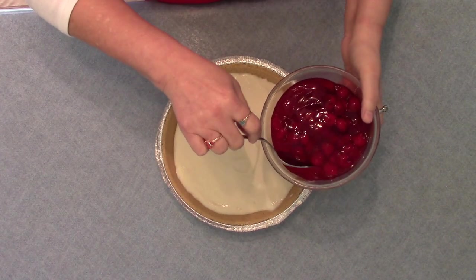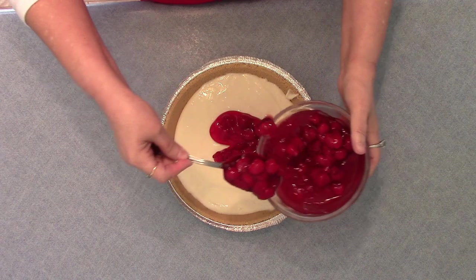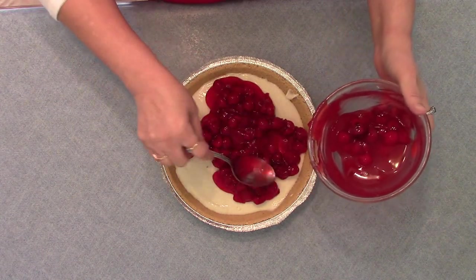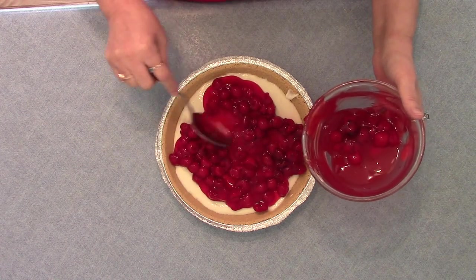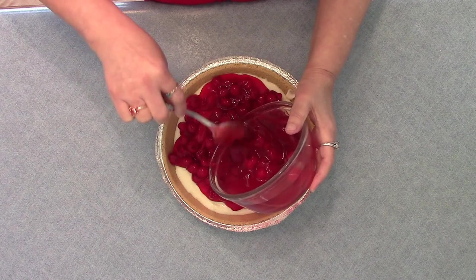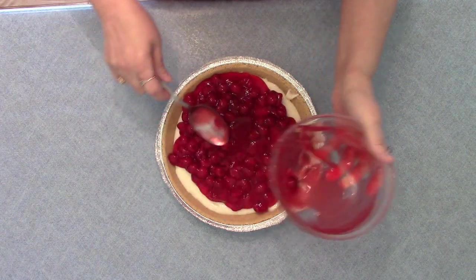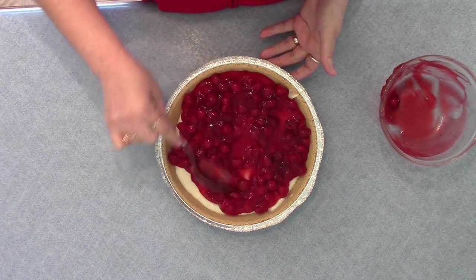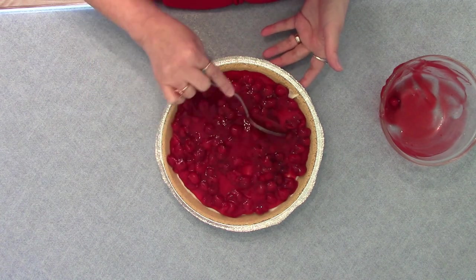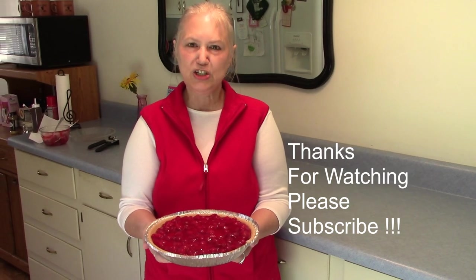My pie's been in the refrigerator for three hours, so I'm ready to put on my cherries. Put the pie back in the refrigerator and chill. It's ready to serve. This is my cherry cream cheese pie.